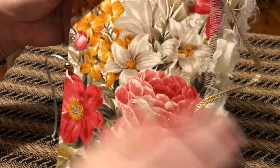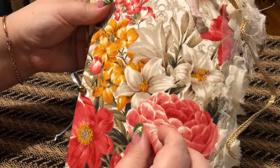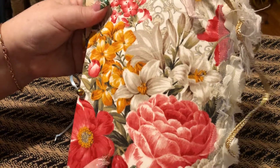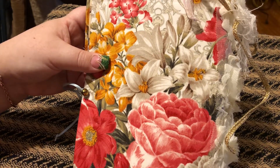And then this is the back. Isn't this beautiful fabric? I just love it. I got this at Hobby Lobby — that's where I do most of my shopping for my crafts.